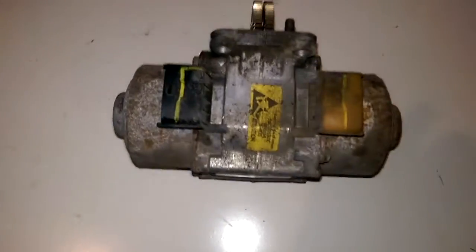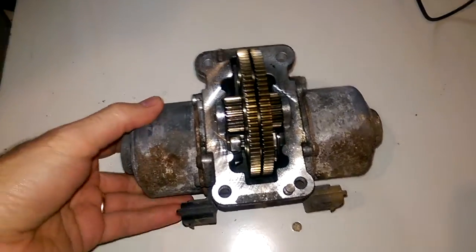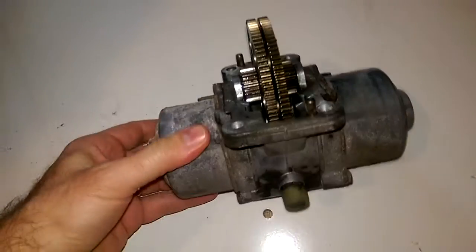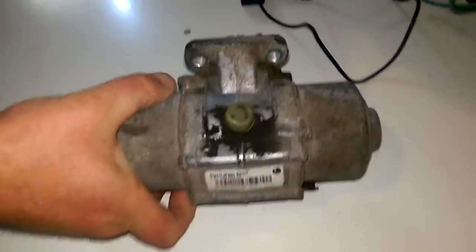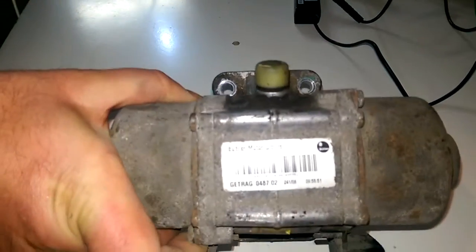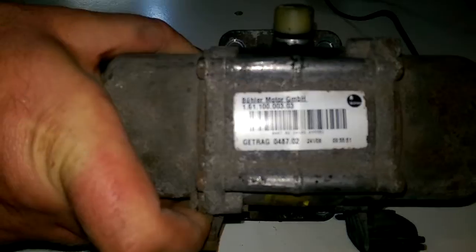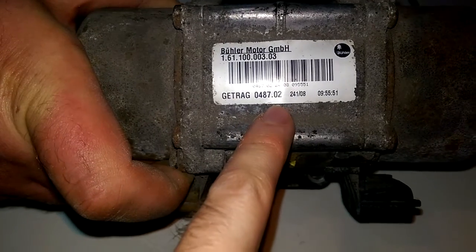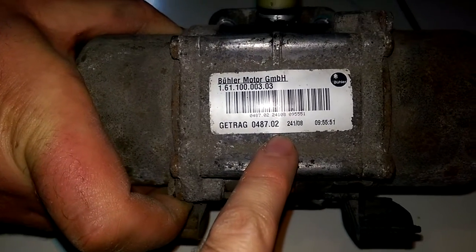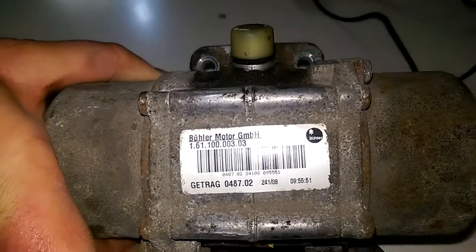Hello guys, this is the starter from a Smart ForTwo Mercedes and we will show you how to test it. The starter motor model number is 0 048 7.02, and the rest you can see on the screen. This is it, and we will show you how to test it.